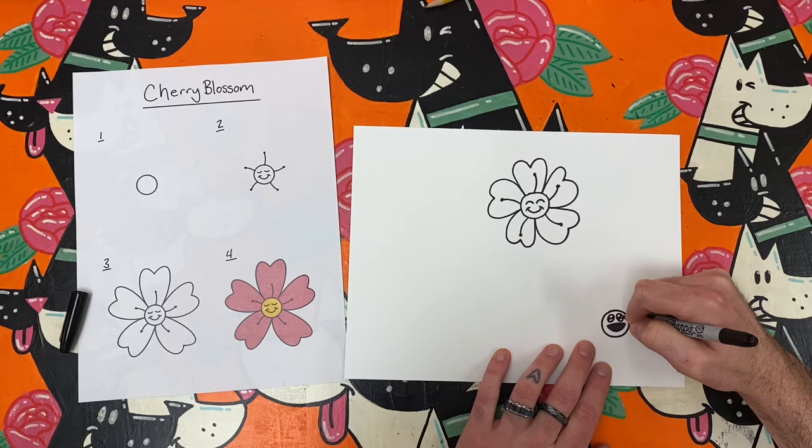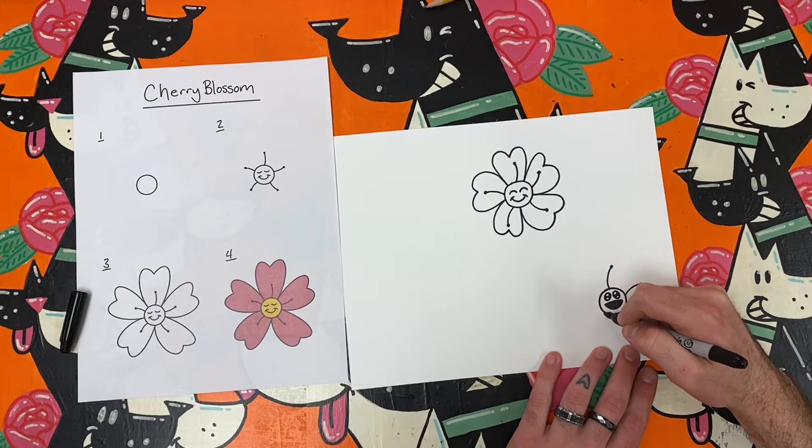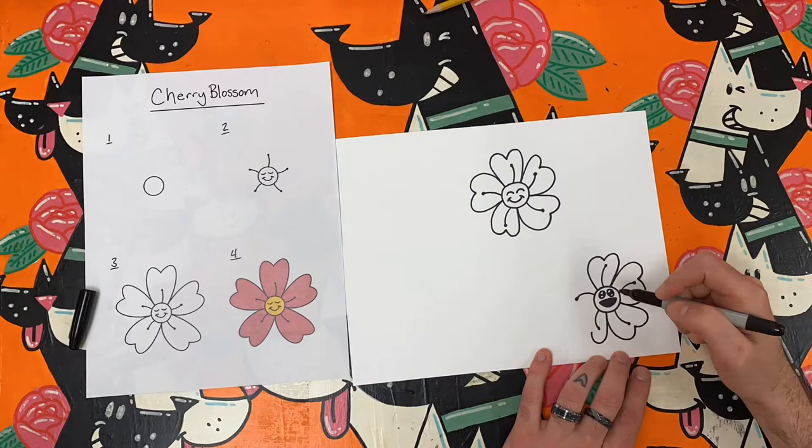Do remember to try this art challenge in your own style. So that means while you're making your sakura or cherry blossoms, feel free to change the face at the center. The face at the center can express any emotion that you want it to express — happy, sad, mad, silly, or whatever. It's your choice. You're the artist.